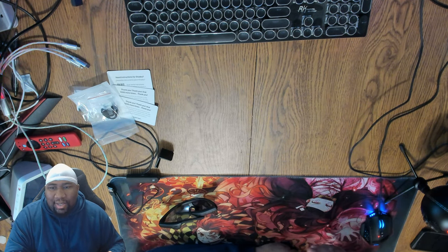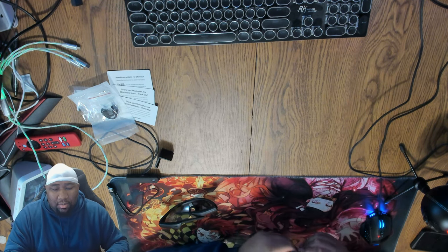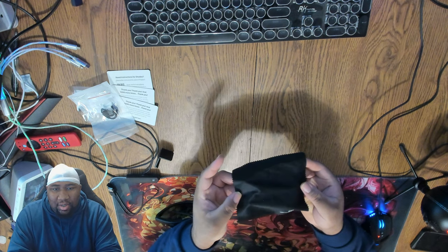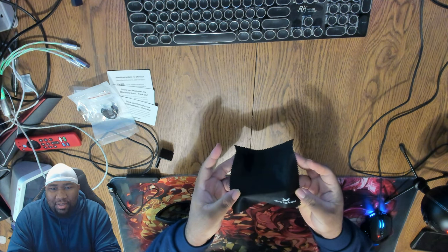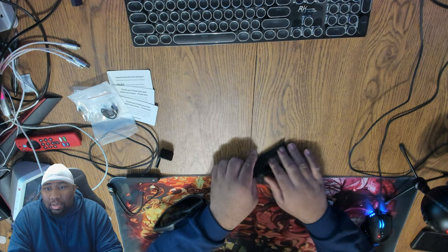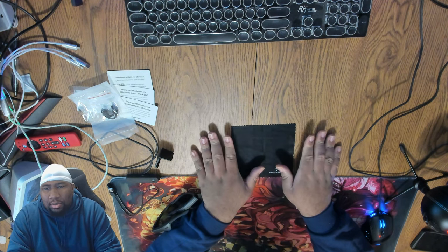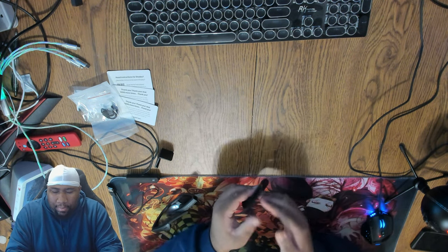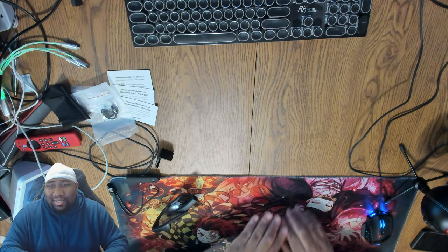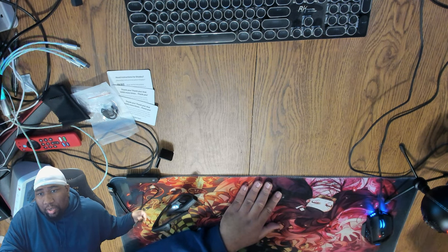So as I mentioned earlier about there being a manual, the device is actually plug and play from the get-go. That packaging turned out to be a Ghost Tech cleaning cloth — pretty cool design, black and white with the logo — that's all it is. My apologies if you thought it was a manual, but we're going to get into setup shortly. I'll fold that up and put it to the side.